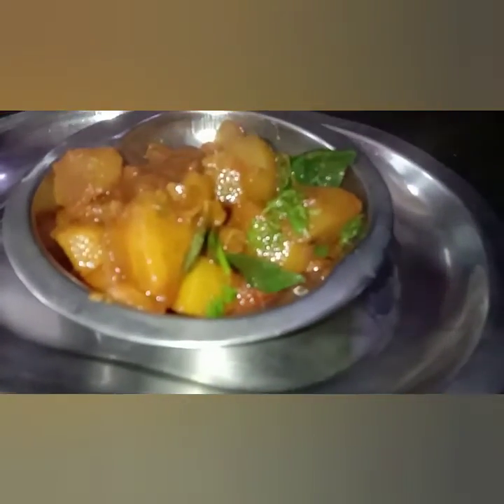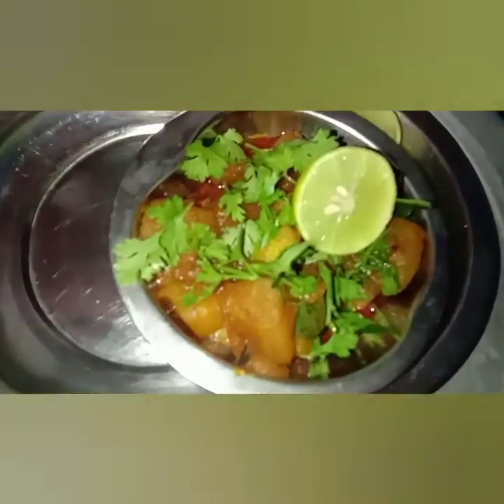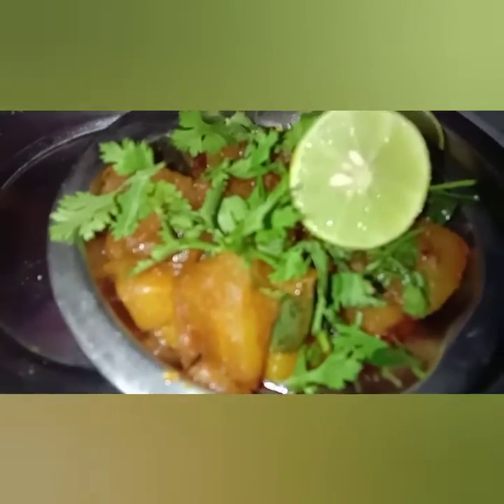Hi, welcome back to SBR ULESS channel. Hello to all our friends, I am very excited. Today I will try to make a good recipe for this day. Let's try the video.